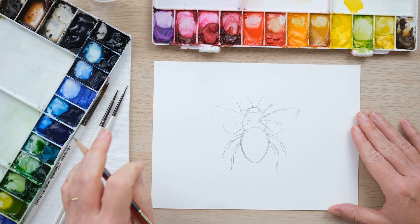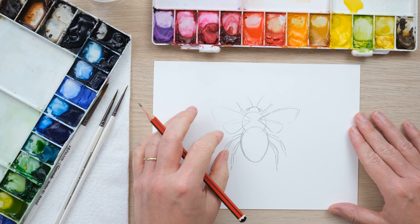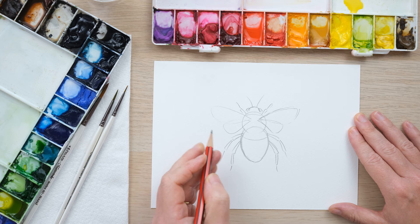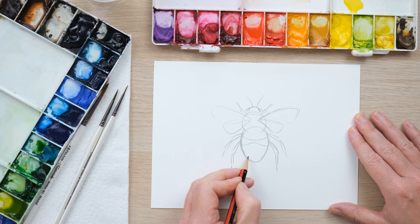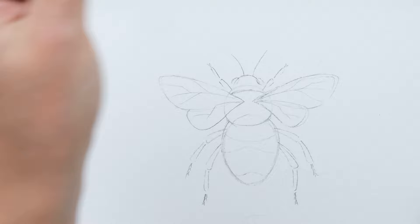There we've got our basic bee shape. What I'd now recommend is giving that a light rub with your eraser to get it down to the bare minimum of pencil line. Then we need to pop in the stripes — we've got a stripe there, one just sort of following the line of that oval, then one that sort of comes up a bit like that. Okay, we're ready to paint.